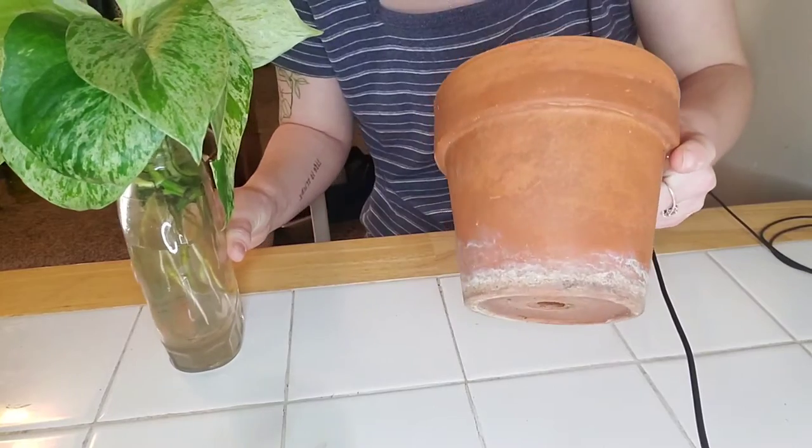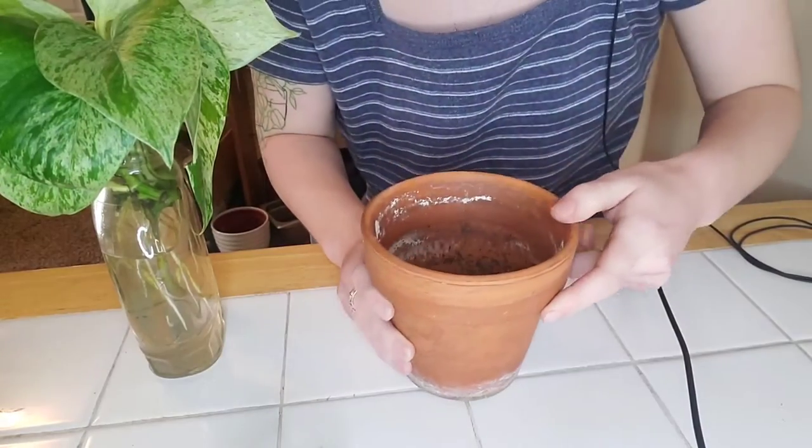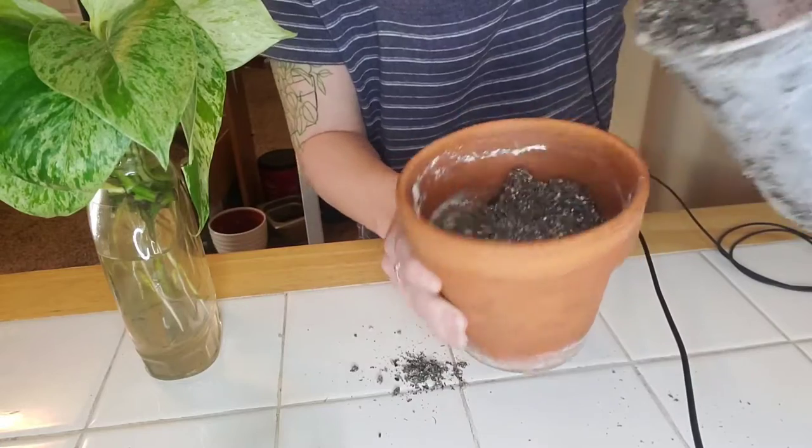So I'm just going to be putting it into a terracotta pot. I think this is a four inch pot. I got my soil and I'm just going to go ahead and add a little bit in there at the bottom.